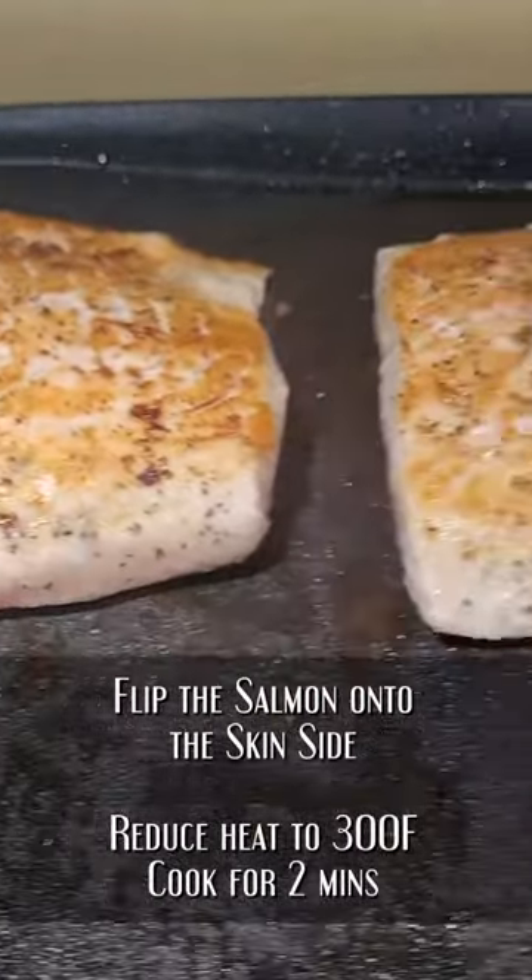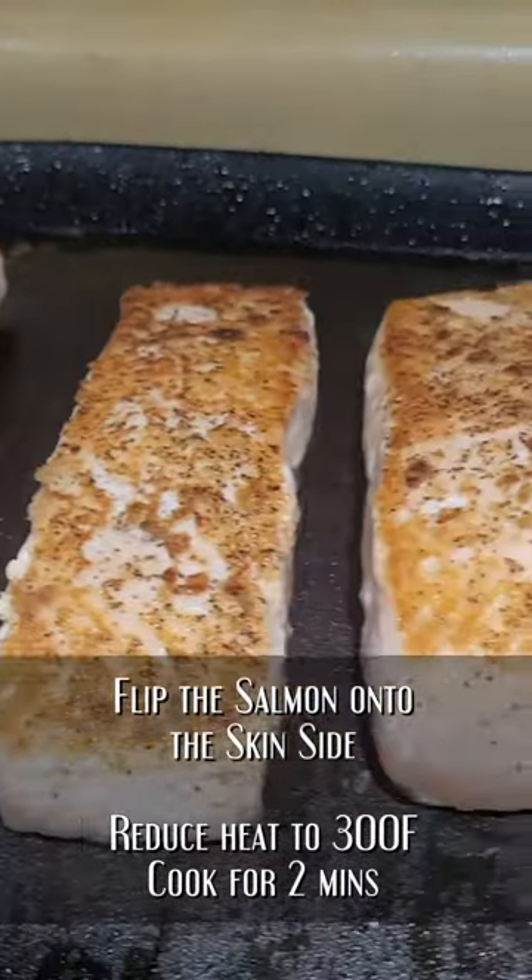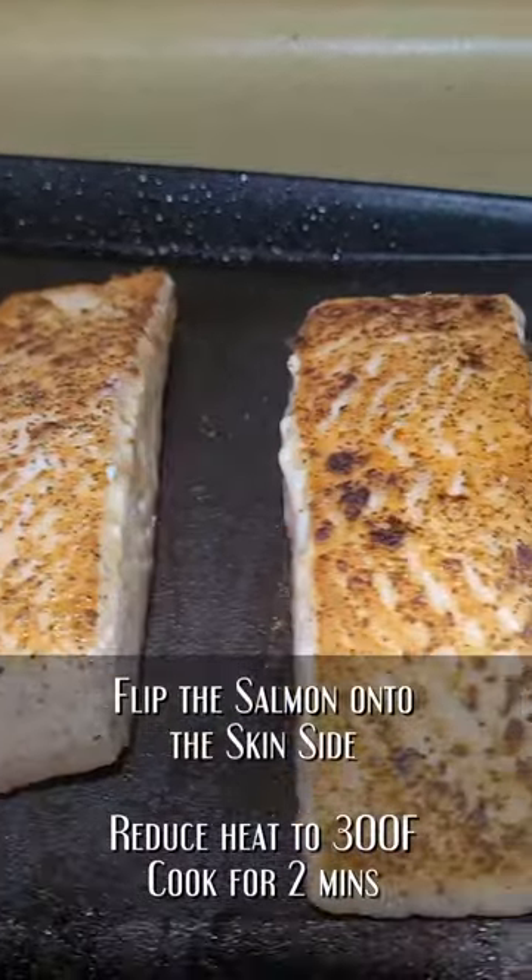Next, we're going to flip that salmon over. Give it about two minutes to cook the rest of the way through, just barely. It'll be perfect.